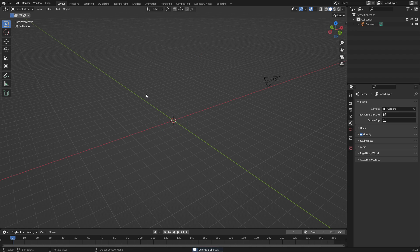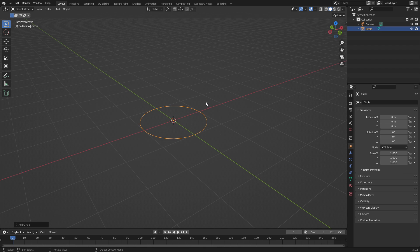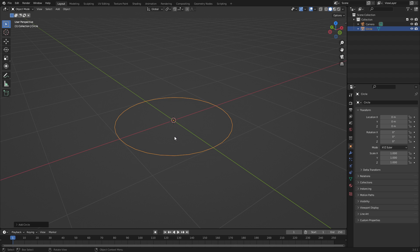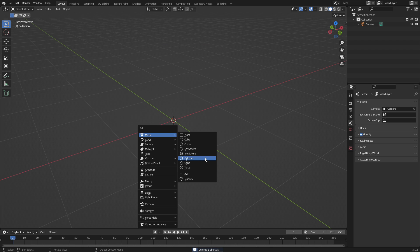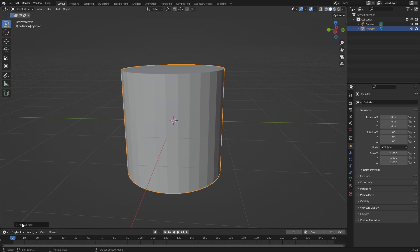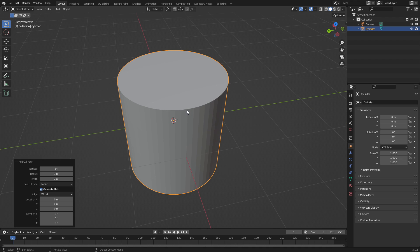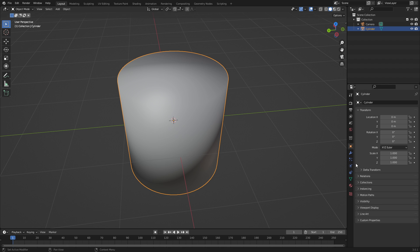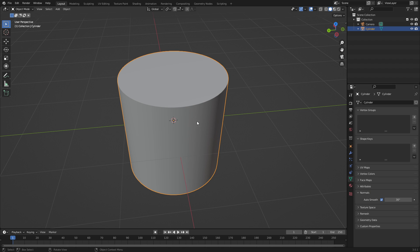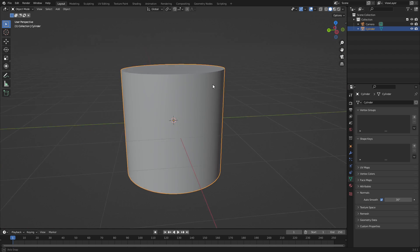Let's get started. I'm going to get rid of some stuff we don't need, then start with a cylinder — that would probably be a little smarter than a circle. Go ahead and hit Add, add a Cylinder, and we'll leave the vertices at 64. Then we'll go to Shade Smooth and go down to Normals and turn Auto Smooth on. Now it's nice and smooth without having to mess with anything.